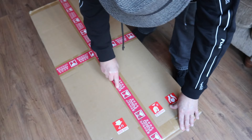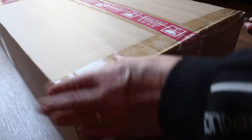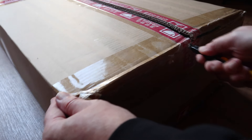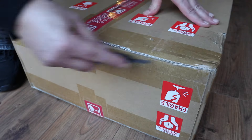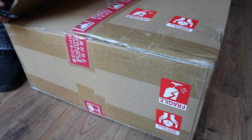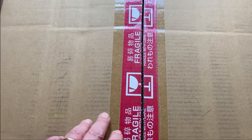Not that box — that's my cat's house. This box here. So let's get this box open, see what's inside.